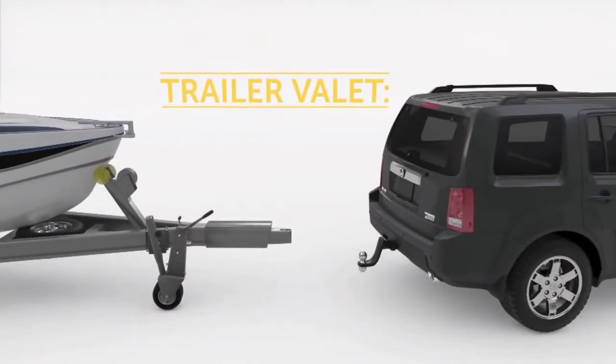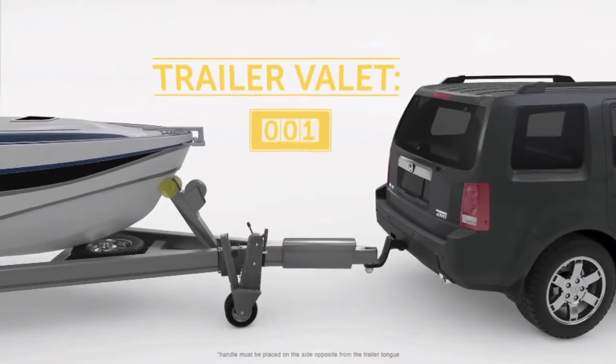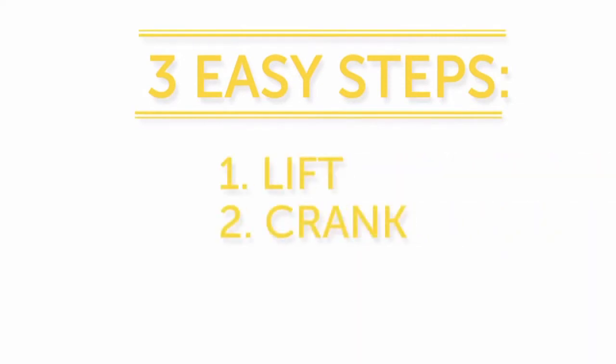With the Trailer Valet, you'll always hit your target on the first try. No more asking friends or neighbors to help you move. In fact, it's as easy as one, two, three.